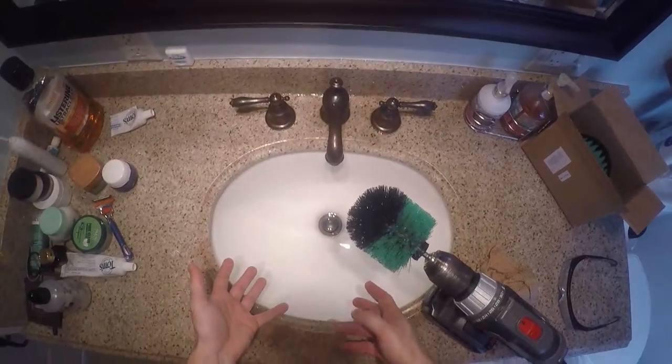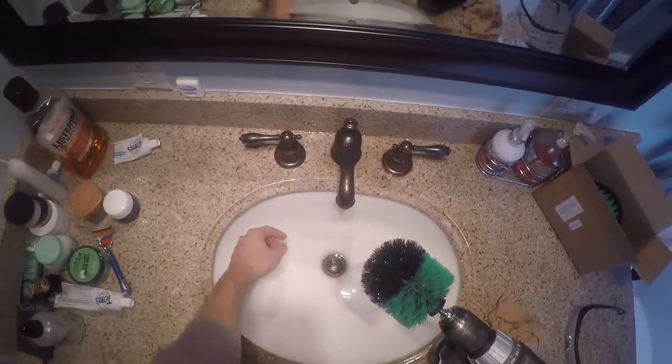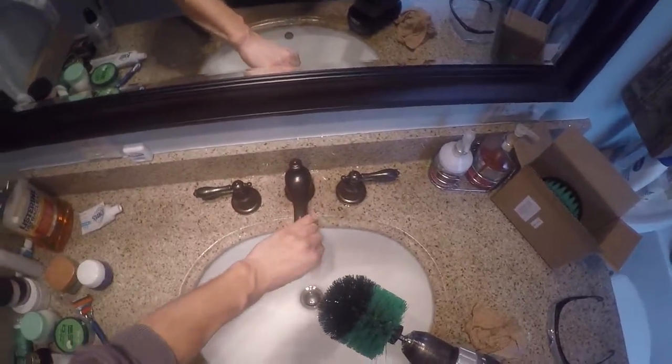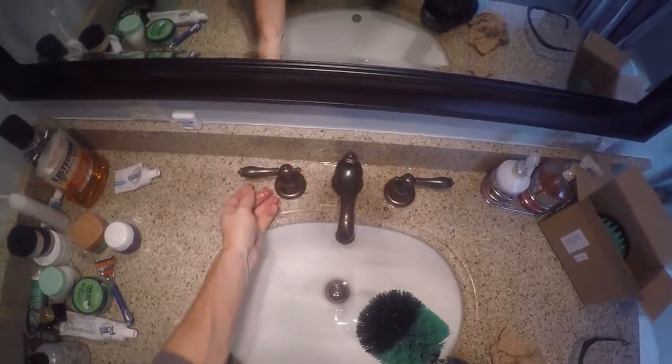That worked out really nicely. The bristles got underneath the lip here and pulled out a lot of buildup that you normally can't reach without really trying. It works great on the handles and the faucet itself — no scratching, no abrasion, nice and soft. All the toothpaste came off.